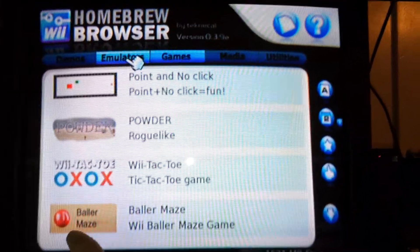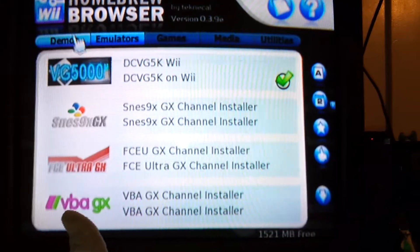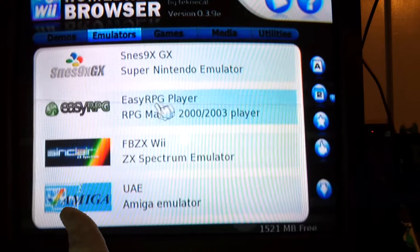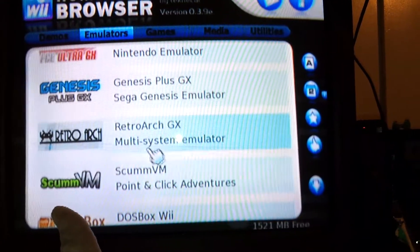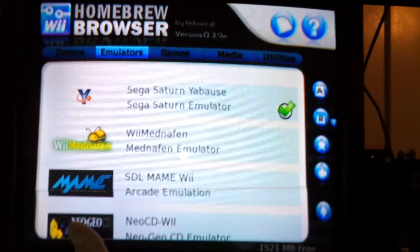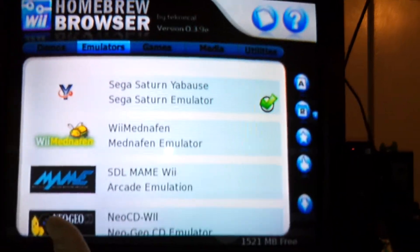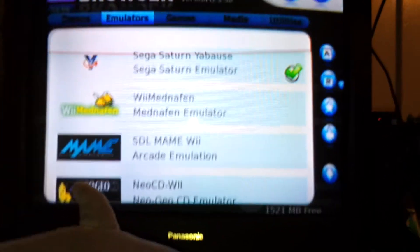I'm really tired, guys. I might do another video on this later, but I just wanted to give y'all a heads up of what I've been doing this Thursday. For emulators, you've got SNES and others. I was interested in trying the emulators — I've tried to emulate on Android as well.